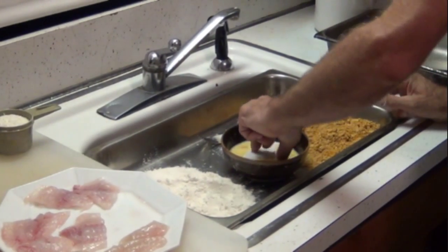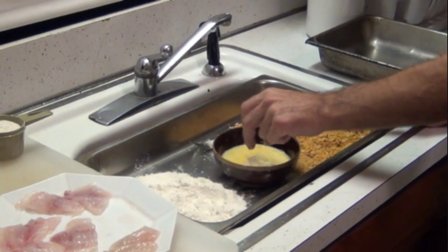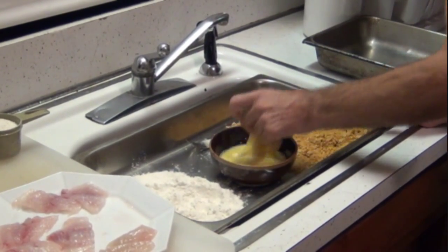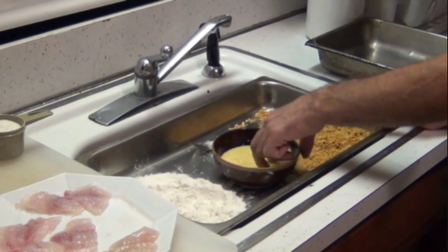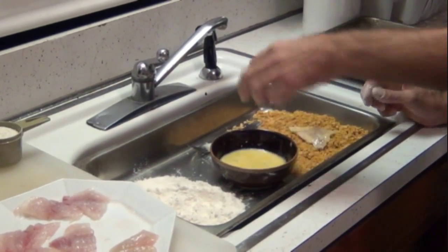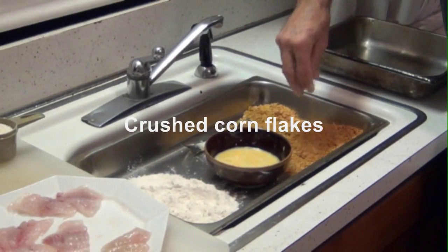Into the egg. Wet with the wet hand, coat it with the egg. And into the cornflakes — dry hand, cover it up.